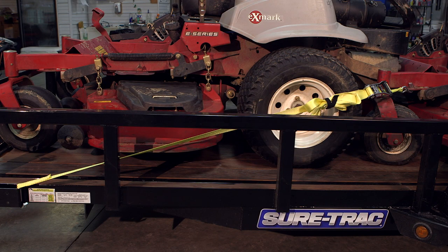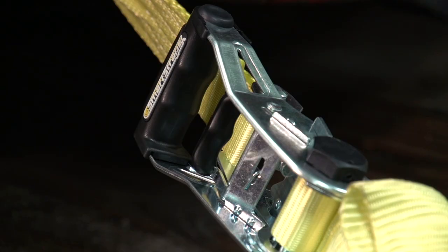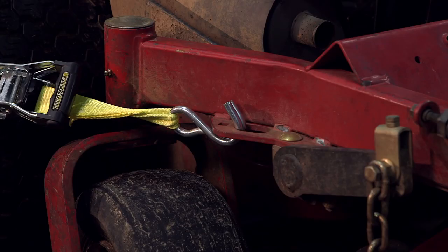SmartStrap's 5,000-pound ratchets include many innovative features that make them more convenient and easier to use than other tie-downs. They have robust steel rails, over-molded handles and release triggers, protective hex caps, and commercial-grade plated hooks.